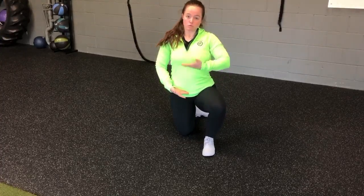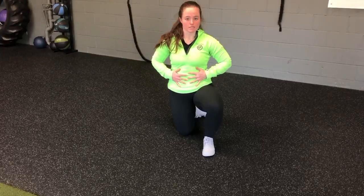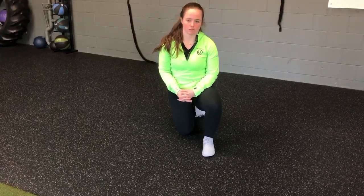Again, the focus is here — ribs-to-hips, kind of closing that gap down and maintaining that nice, tight brace of the core as we perform our bulldog iso.